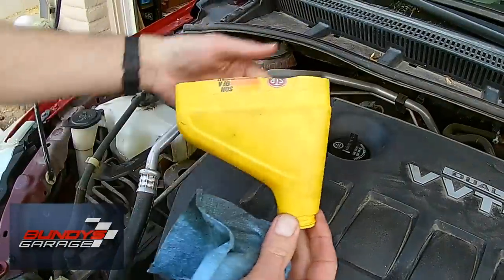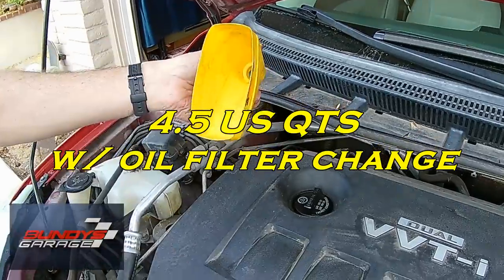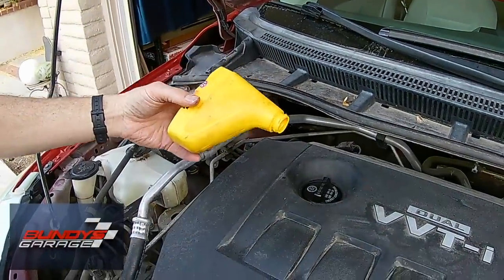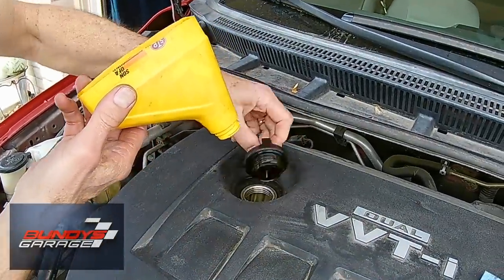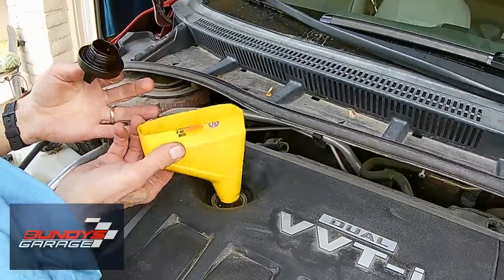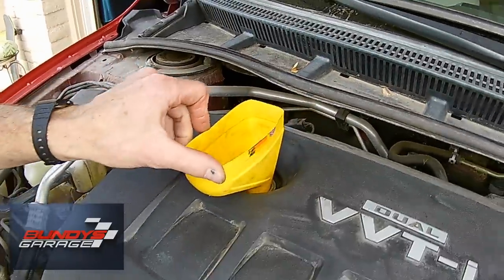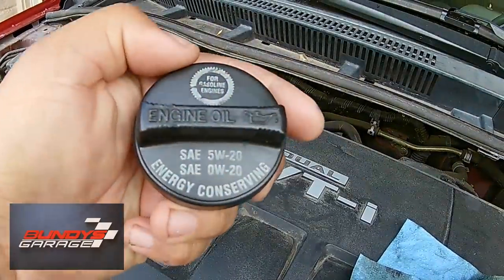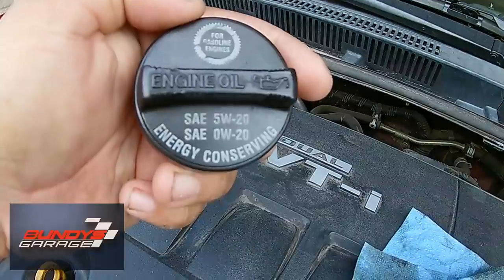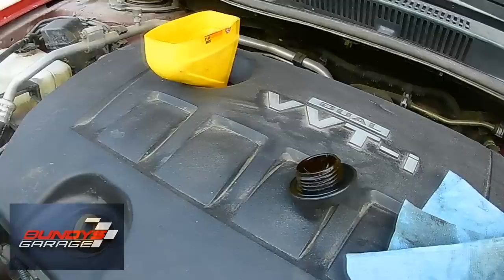Now we're coming up on top and we're going to start filling it up with oil. Budget Bob took an old Pennzoil one-quart plastic jug, cut the top off, and uses that as his homemade funnel — works great, he's had it for ten years. The oil it calls for is 5W-20. I think there's a big scam on those oil weights — they make the oils thinner and thinner to meet EPA requirements for gas mileage, but I think the engines could actually use a thicker oil.